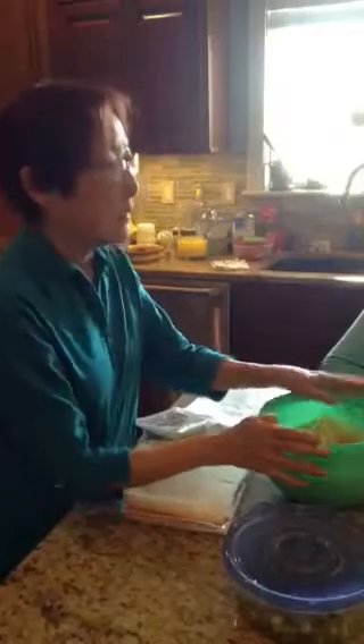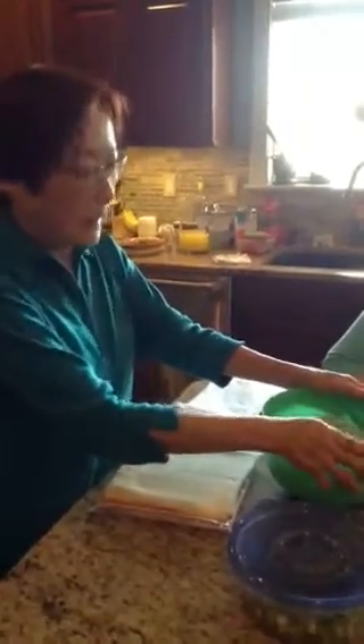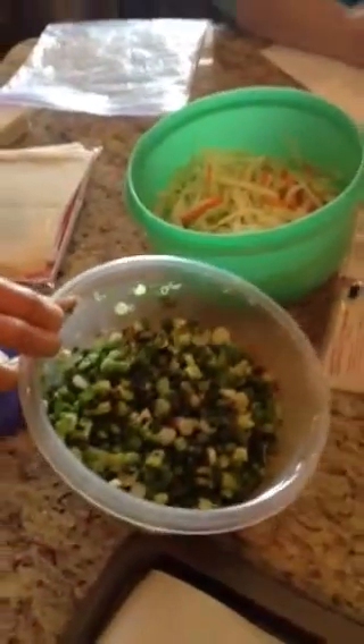You could use — this is optional — you could use bean sprouts, but that's a really wet thing, so I skipped that. Then next is two bunches of green onion, chopped very small. Very small.